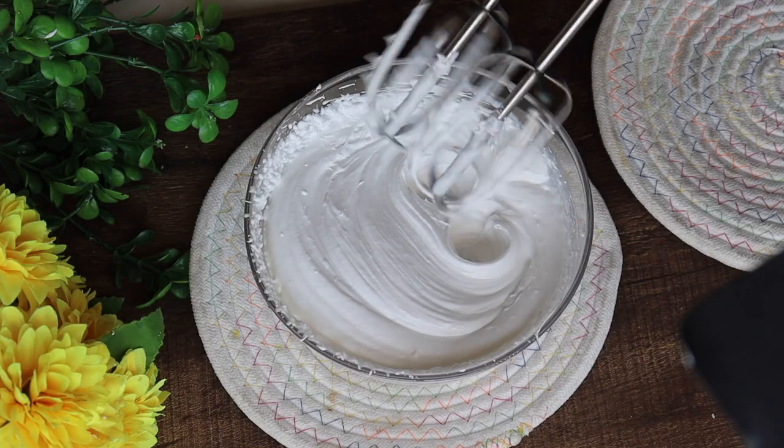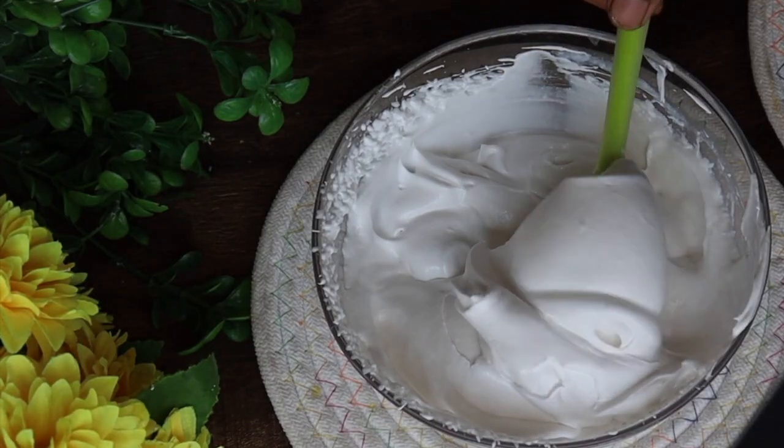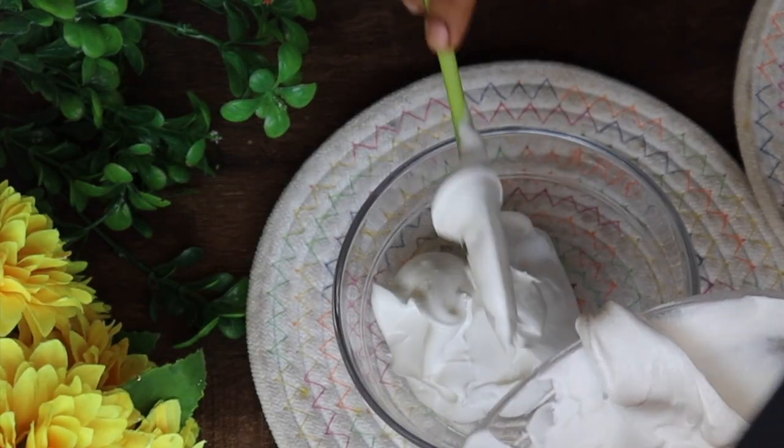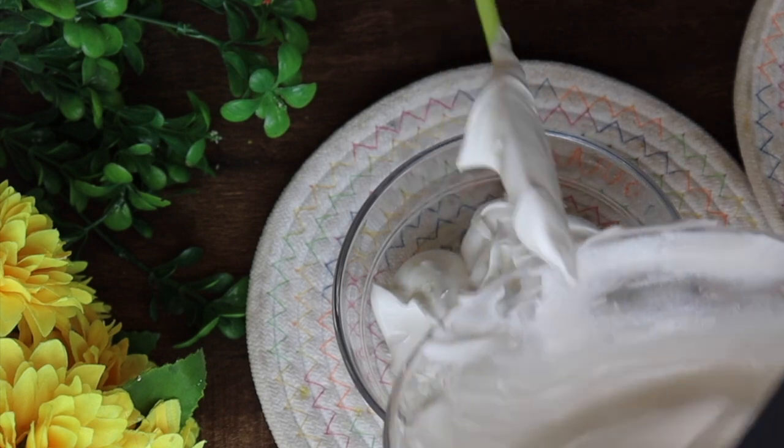We have to blend it to the same texture. Then we will divide it into 2 parts because I am making a double layer.